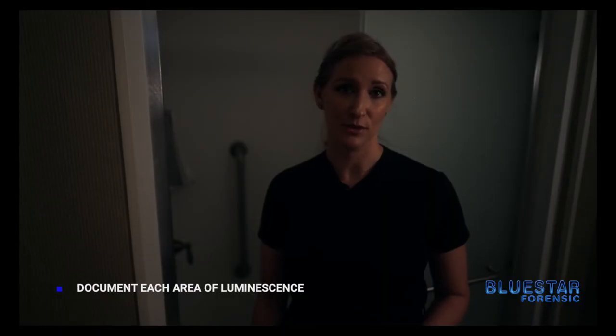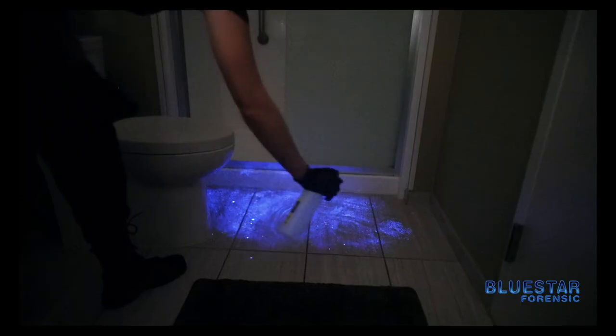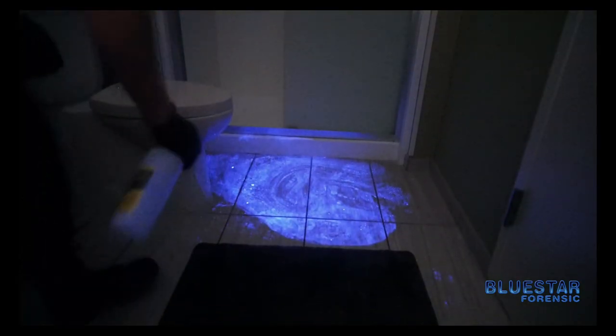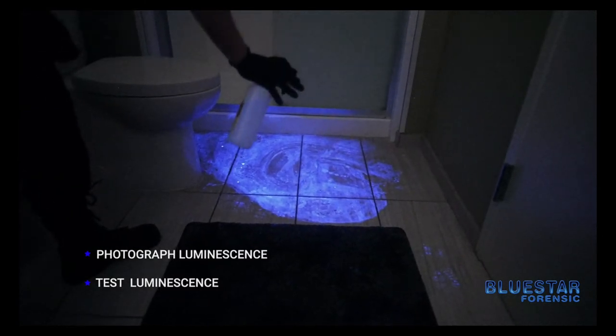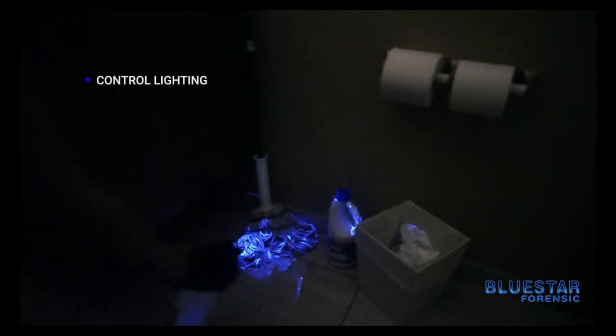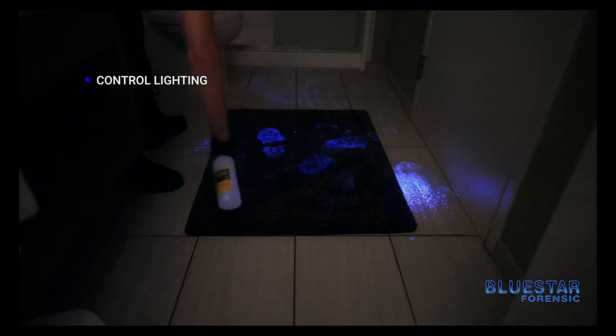We're going to start in the shower and then work our way back. In a real crime scene you want to make sure that you document each area of luminescence as you go. Once you observe the luminescence from Blue Star it should last about 30 seconds to two minutes. So at this point you would test the luminescence from the Blue Star with a blood presumptive kit. As you can see the chemical luminescence is now visible. At this point you'd want to photograph it and also test the area. When using Blue Star you do want to control the lighting in the environment because it is a lower light glow.